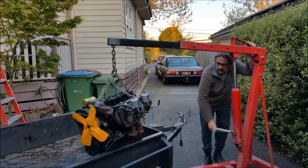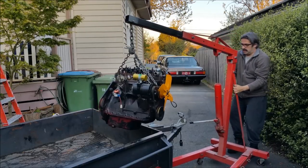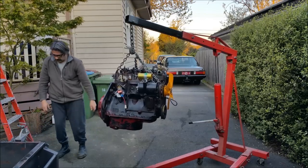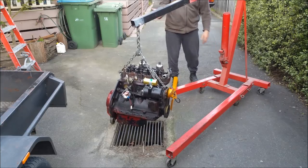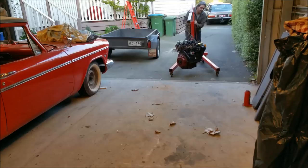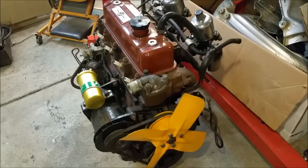So let's talk about MGB engines. This is from a 1964 Mark 1 pull-out door handle car. Of course this is the wrong engine for it - this is a five-bearing. Those earlier vehicles had a three-bearing crank in them. We'll start at the front and talk about fans.